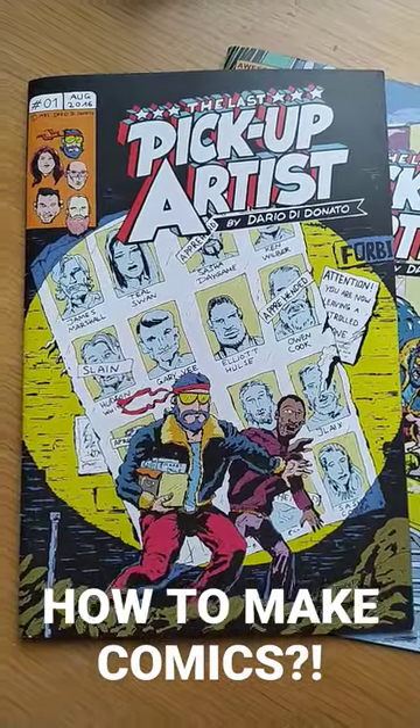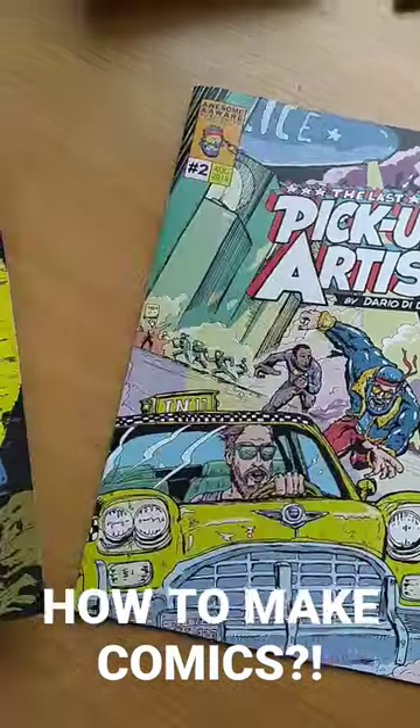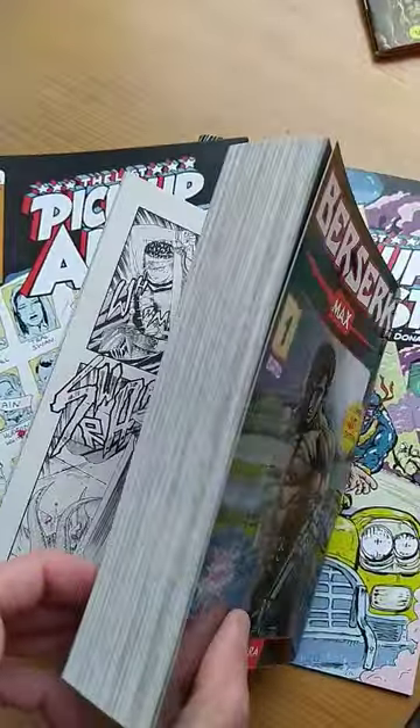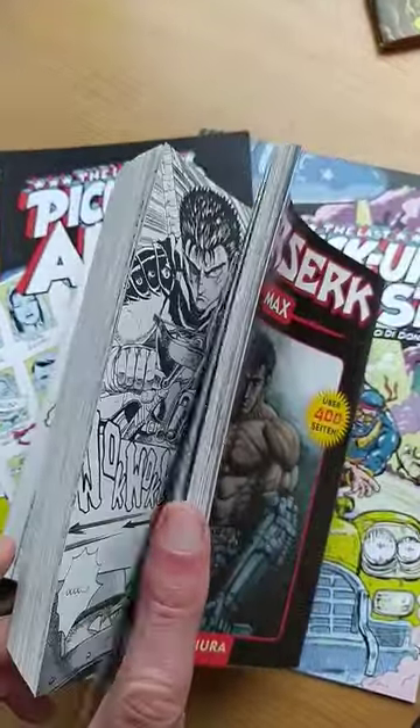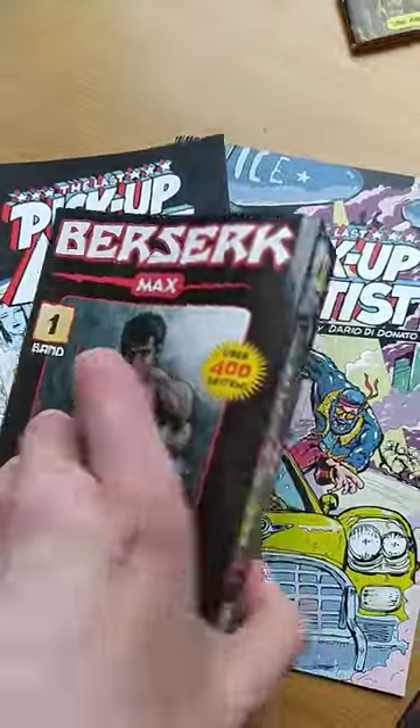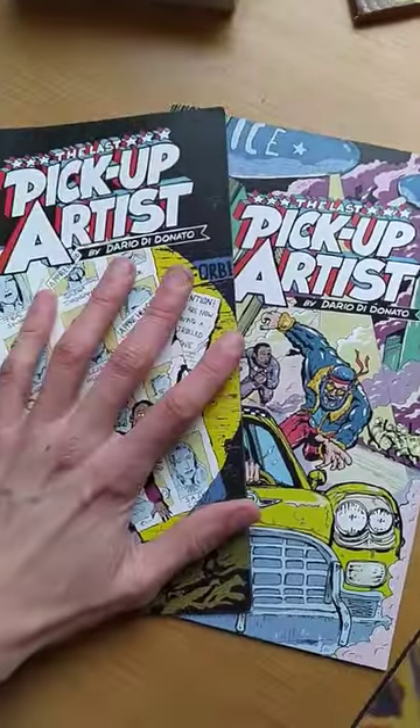How to make comics. When I started making comics, I made the biggest mistake. I wanted to start very big, very early, but that wasn't the way to go. I kind of burned out because the load was too high and I didn't know what to do.